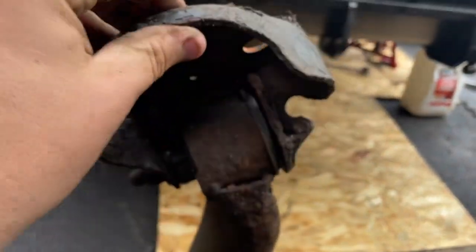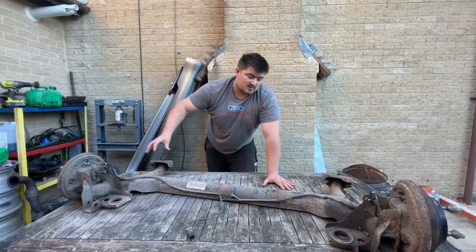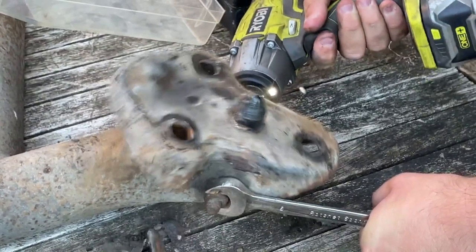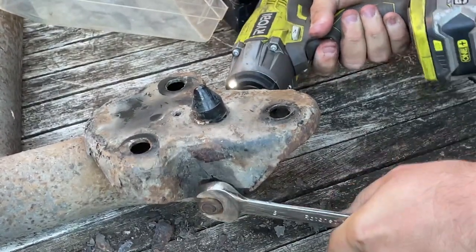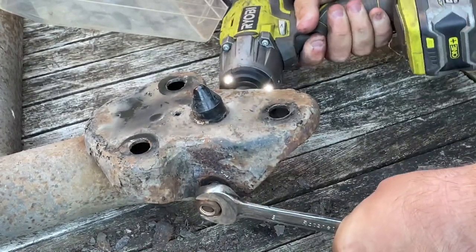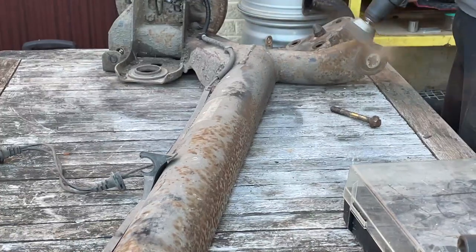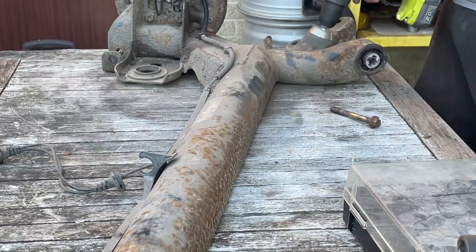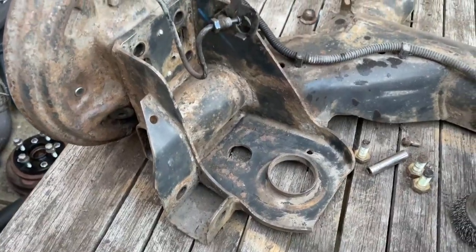So basically we're going to be doing that today. First I'm going to take these bushes off and give it a clean. I'm using a 15 millimeter socket and a 19 millimeter spanner to take off the pivot bolts — they are extremely tight. Next I'm using a wire brush to give the axle a clean, getting all the crusty rust and mud off it. This is the axle after a clean.